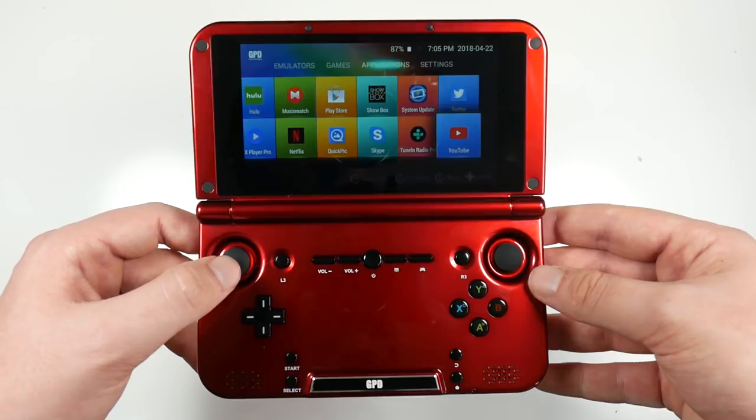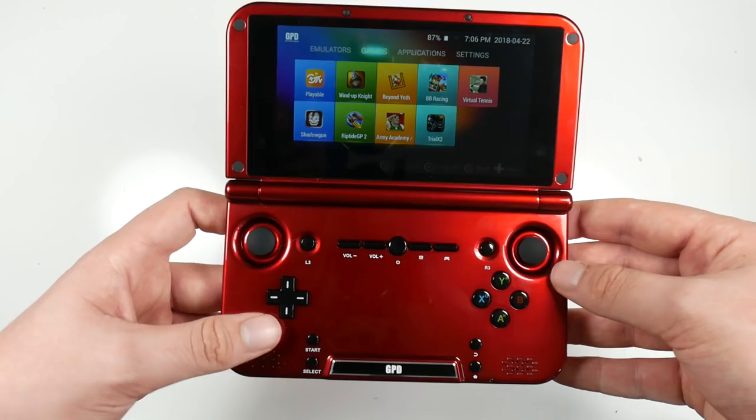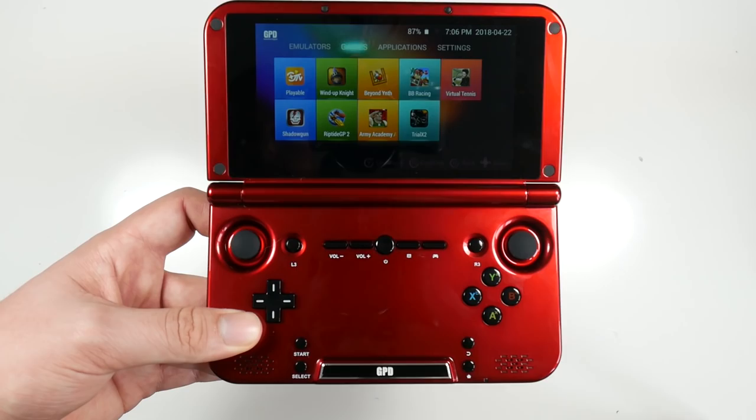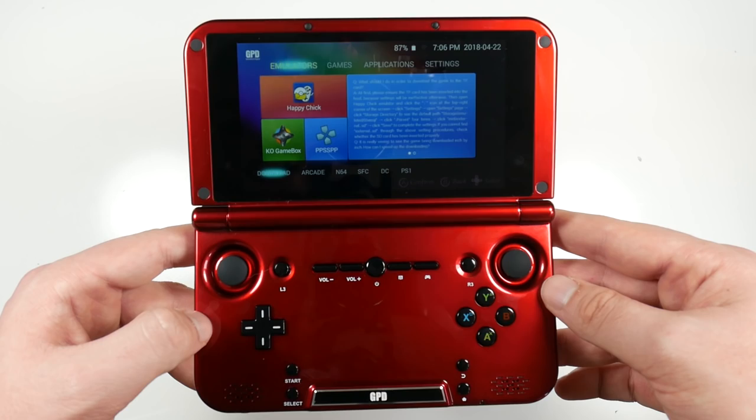Straight out of the box this is what you get: games, applications, settings. Because it is an Android device, you get all of your stuff on here — BBC News, Spotify, Netflix, YouTube, Twitter — all on this handheld games console, which is quite nice. You can also download Android games from the App Store as well, because this is technically an Android gaming device.